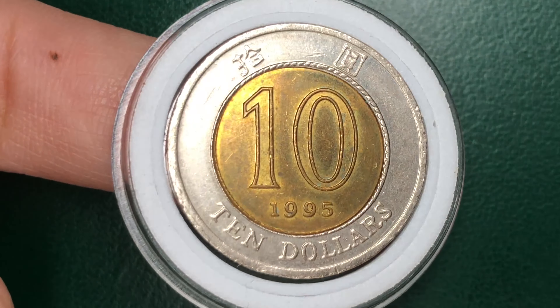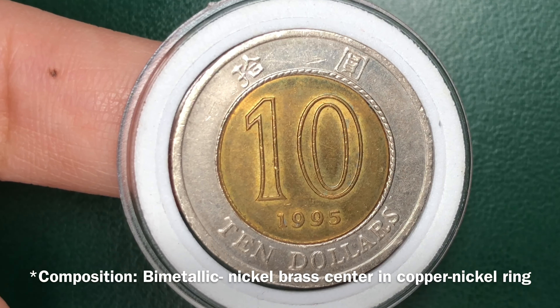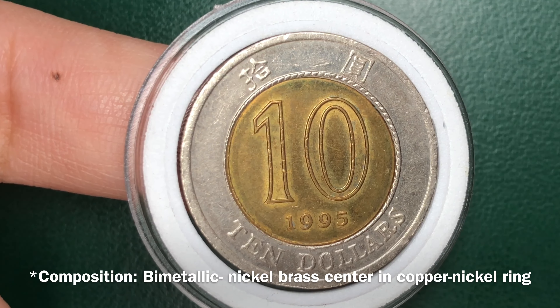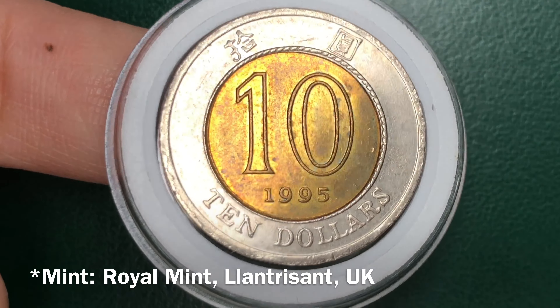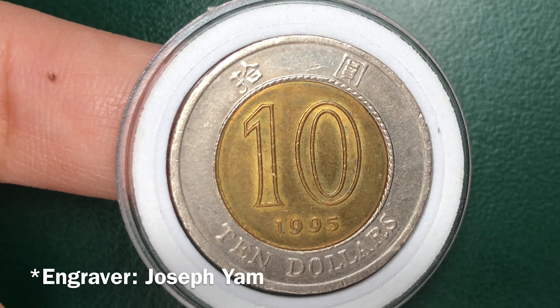This is a 1995 $10 coin. It is a bimetallic coin with a nickel brass center in a copper nickel ring. It was minted at the Royal Mint, UK. Its engraver was Josephium.